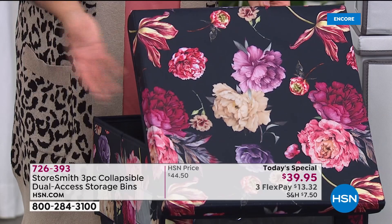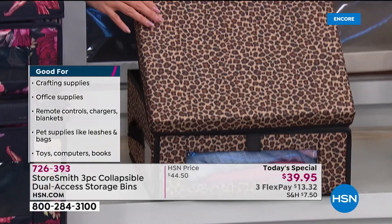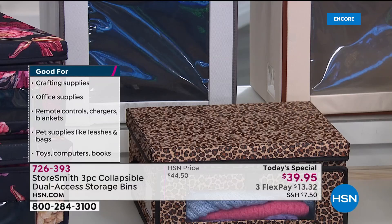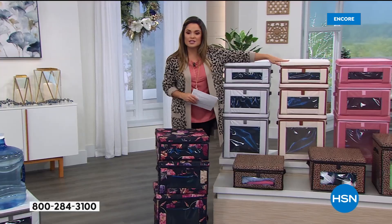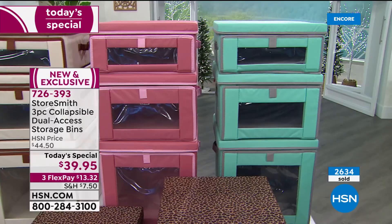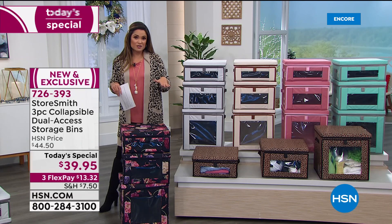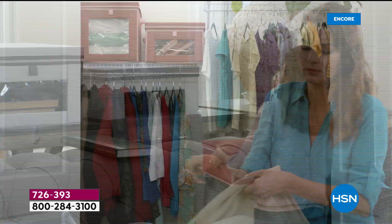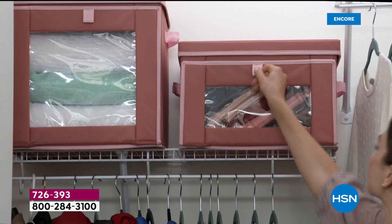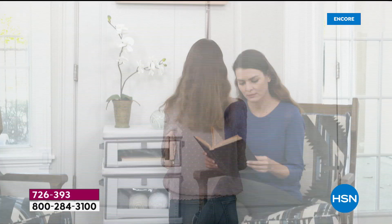We also have the leopard print with a creamy taupe background and chocolatey brown and black spots. In the back are the solid colors: dove gray with charcoal trim, sand with brown trim, dusty rose with blush pink trim, and aqua with gray. You get all three for $39.95. Comparable single bins of just the large size sell for that price or more elsewhere, and they don't have dual entry or 44-pound stacking capacity. Getting all three at this price is a great value — the peace of mind, stress relief, and beauty it brings to your home is really worth it.